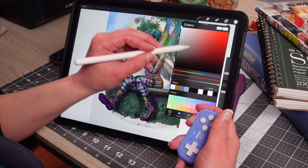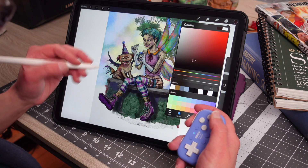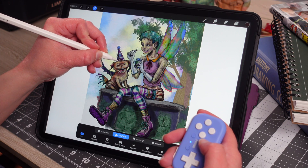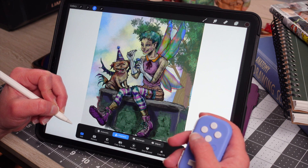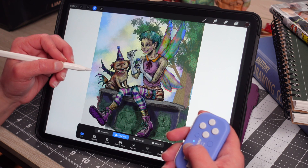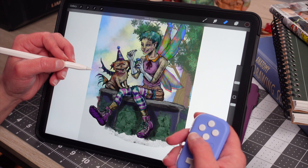It's neat because you could use it for so many different things. We use it for other programs too, like Krita and pretty much everything. It's a very capable device that we really do enjoy using.